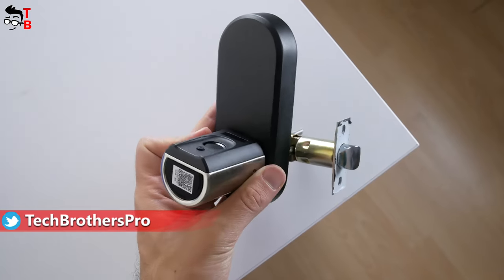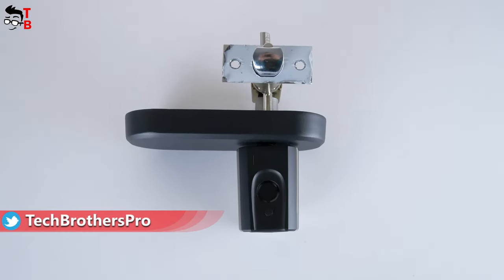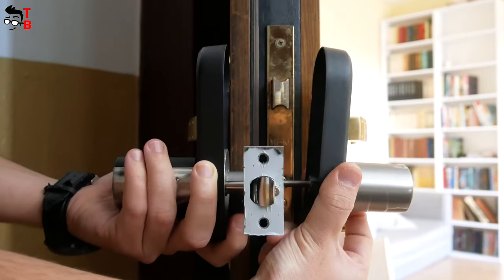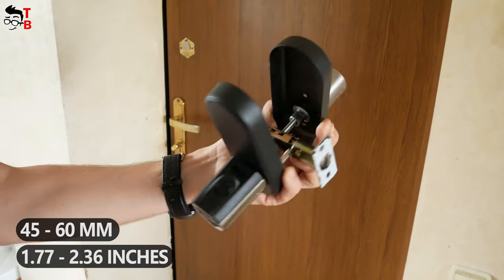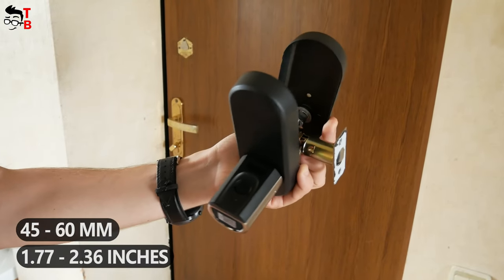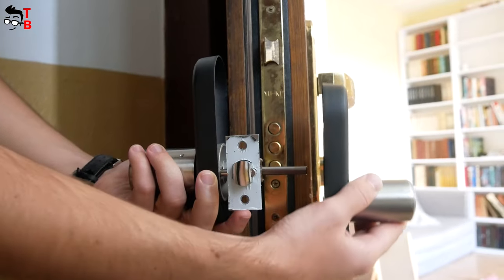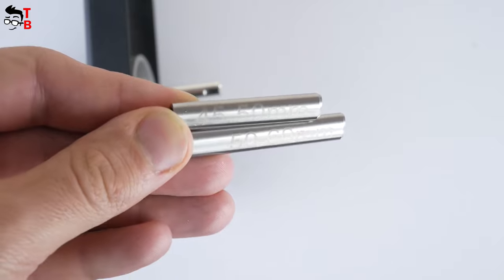Now let's talk about installation. The smart lock is mainly designed for the US market, but unfortunately it is not compatible with my door. Before buying the lock, you need to measure the length of your door — it can be adjusted from 45–60mm, or 1.77 to 2.36 inches. There are 45–50mm and 50–60mm adapters included in the package.